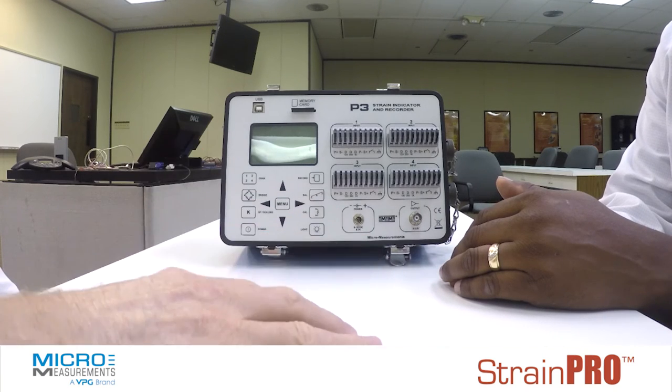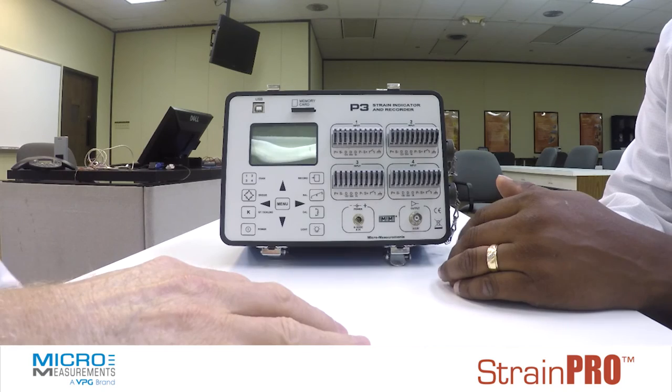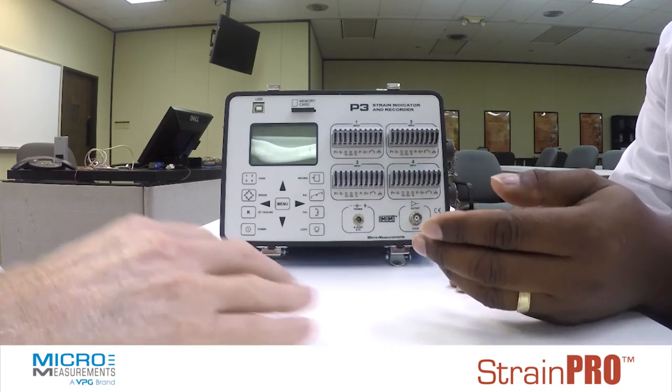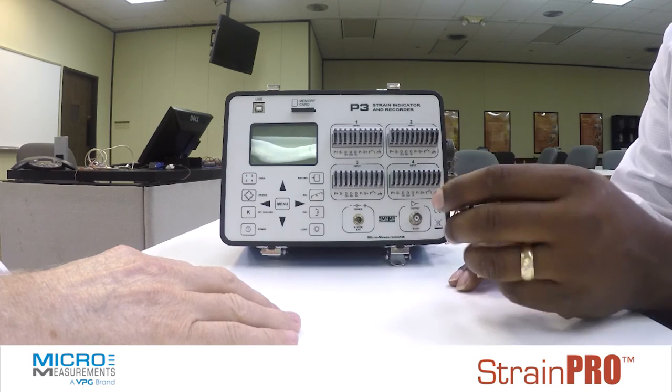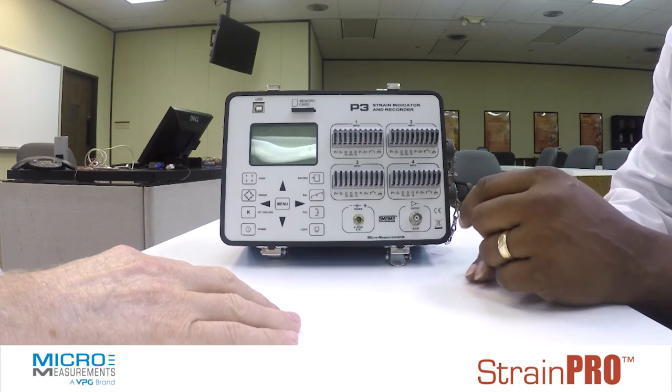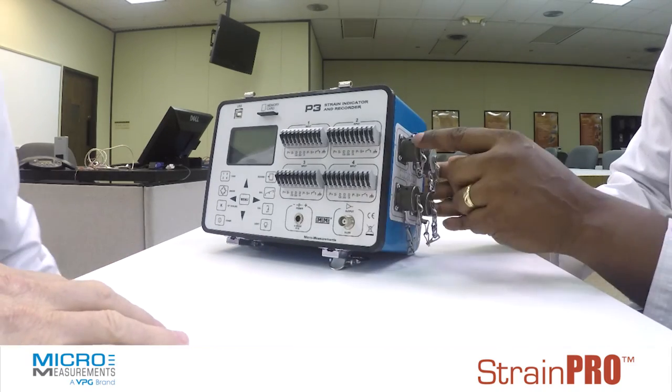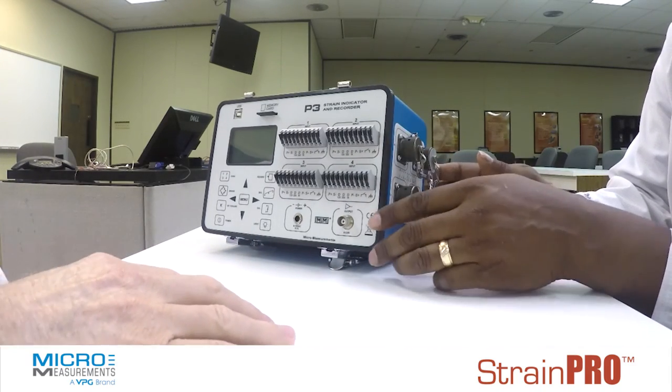Can you connect transducers to this? Yes, you can. You can either use the standard connection if the transducers are wire-based, but if they have some type of Bendix connector or twist-lock connector, there are connections on the side of the unit here that will allow you to connect your transducers as well.